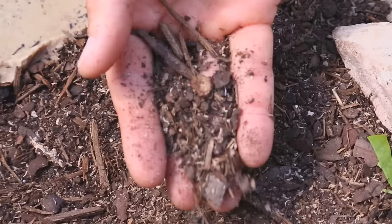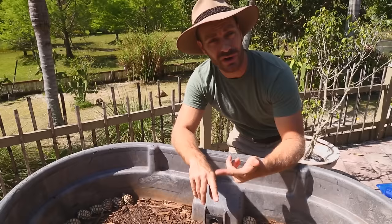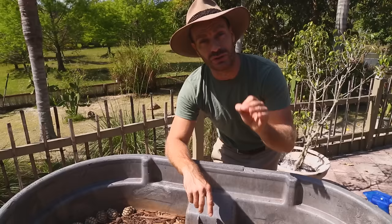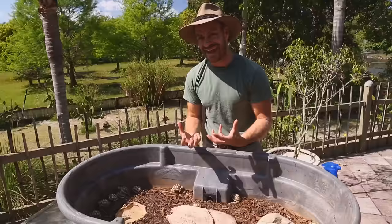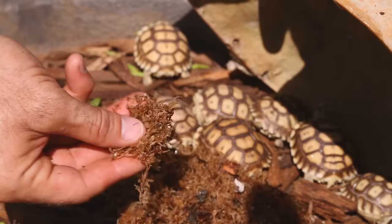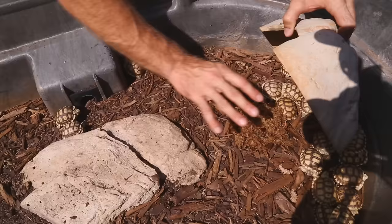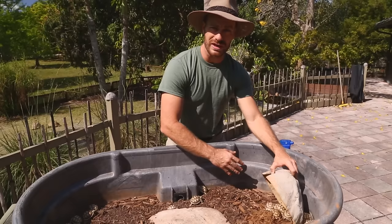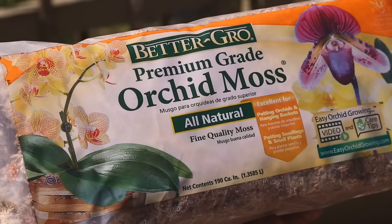It's very important to mix the substrate because tortoises — even desert species — seek out microclimates. When you add potting soil to cypress mulch and mist it down, it retains humidity. Underneath the hide I have sphagnum moss that I moisten daily. The animals can choose between a moist or drier environment. It's all about them being able to move in and out of thermal gradients and microclimates so they can regulate their body needs.